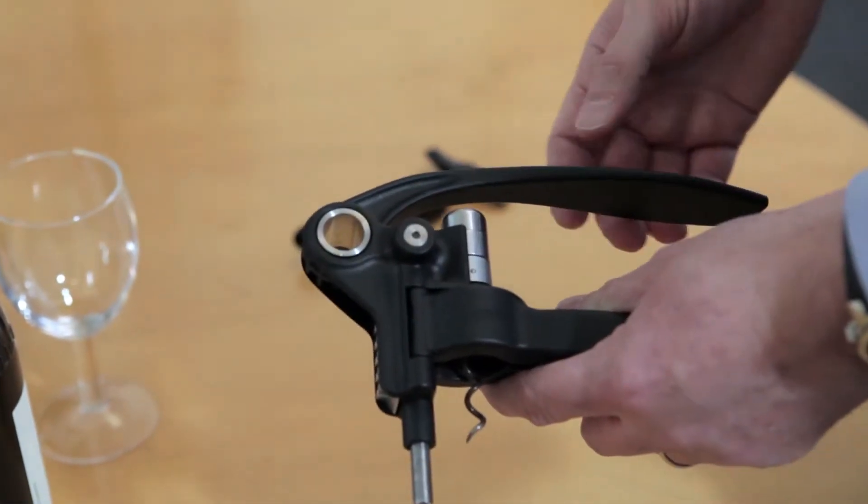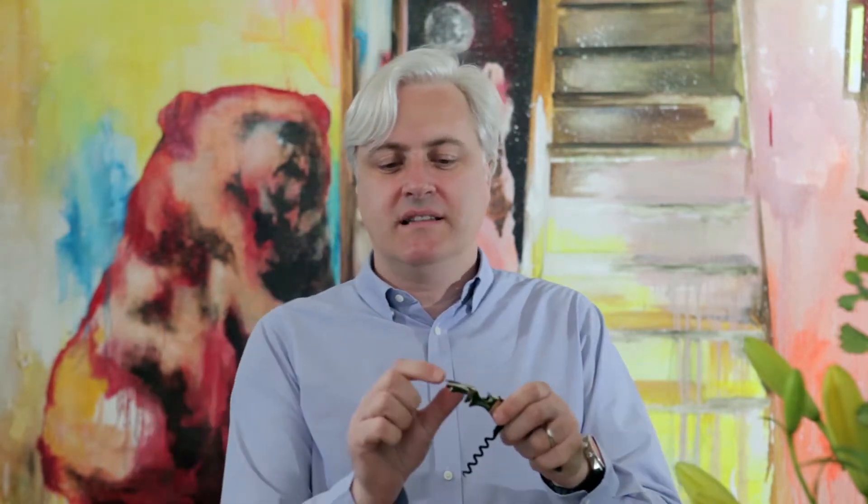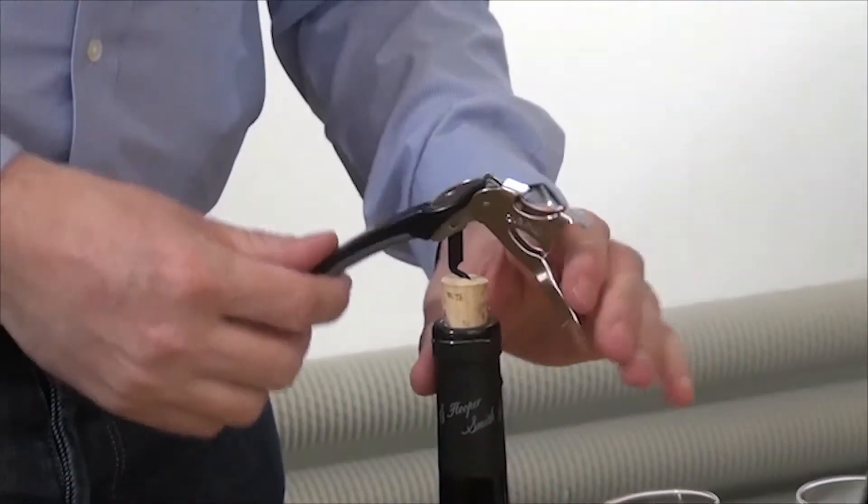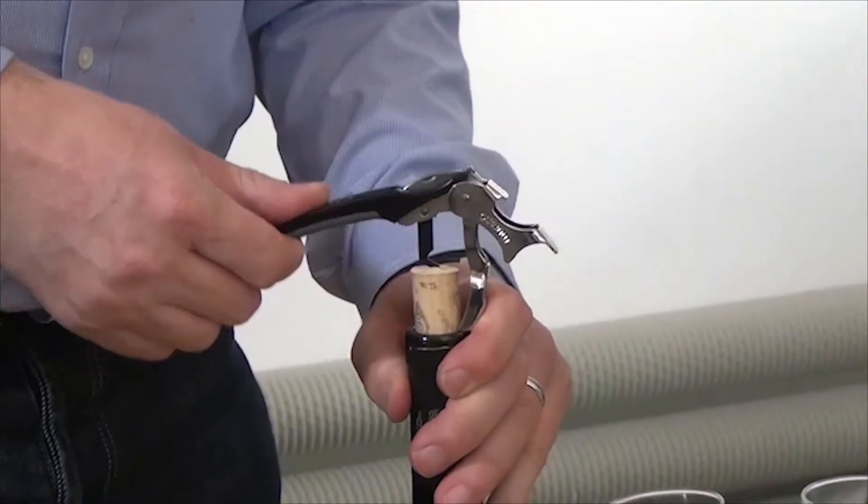So first is the simplest one — it's a lever corkscrew that looks like this. The critical part about this design is that it has two parts: a double lever, where the lever comes in at two levels. Use the shorter lever first, like that, and then get back and use the taller lever. Nice and clean.